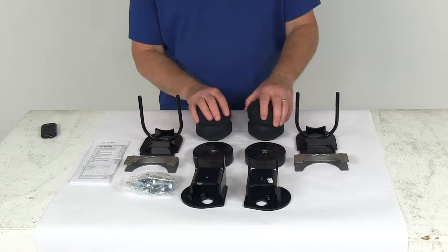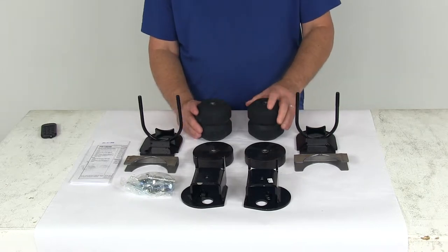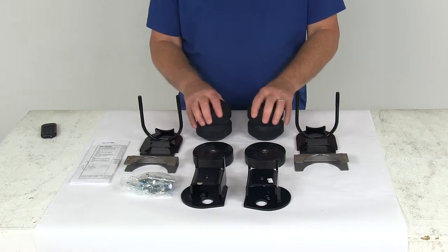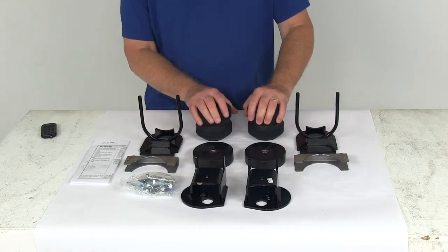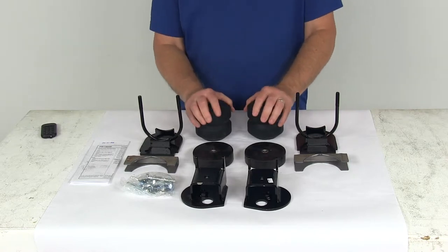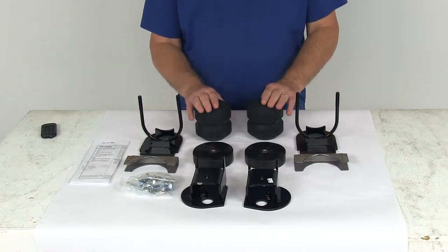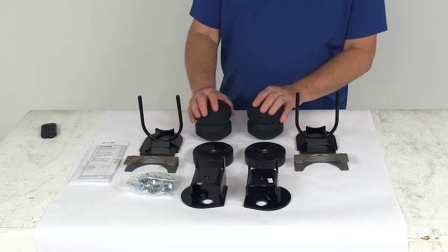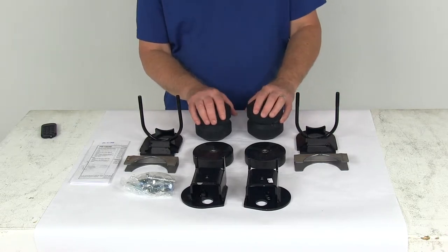It will allow the leaf spring ample movement while cushioning light loads and will not affect the empty ride of the vehicle. It becomes more rigid as more weight is added, increasing stability and providing great performance while hauling heavy loads, helping reduce vehicle sag. They work independently side to side, helping compensate for off-center loads and reducing body roll when swerving and turning corners.